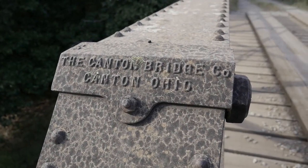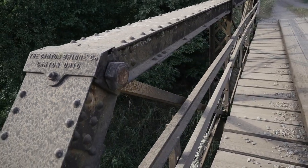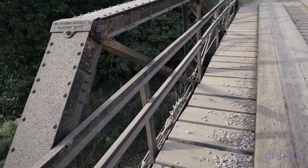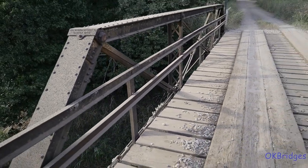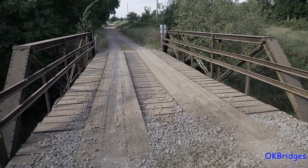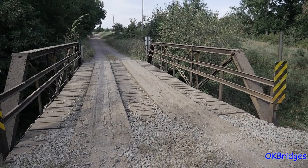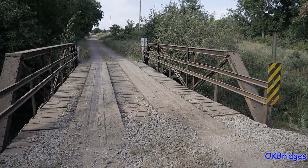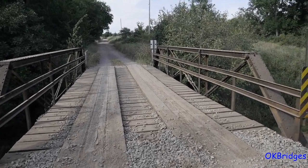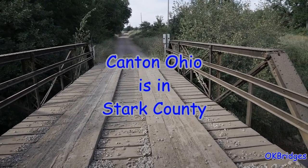Just out for a Sunday afternoon drive, and I'm rather surprised that this little bridge in western Pawnee County, not far east of Morrison, is still here. It's a little three-panel half-hip pony truss built by the Canton Bridge Company, Canton, Ohio. They built a lot of bridges in Oklahoma — Stark County crossed many creeks for the Sooner State.